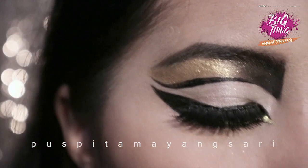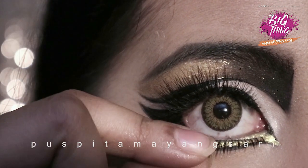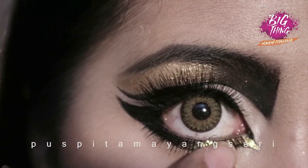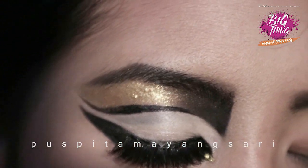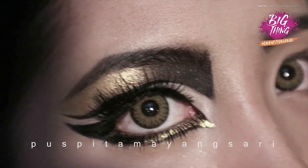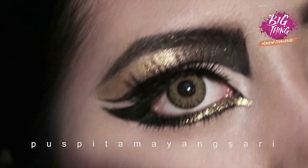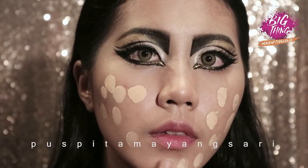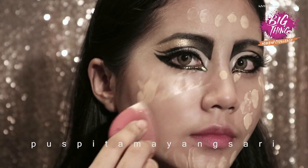Moving on to the lashes, I also use the lower lash because I just love it. This is the eyelid — just do the same to the other side. And now moving on to the foundation, blend it with a damp sponge.